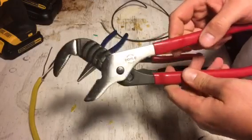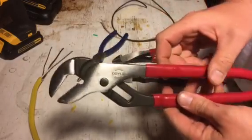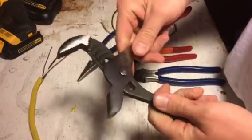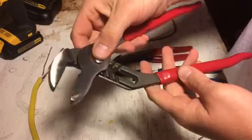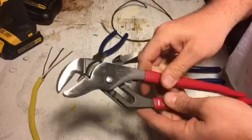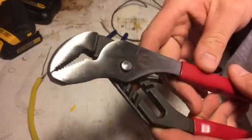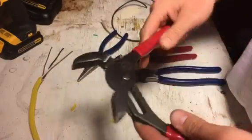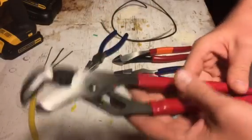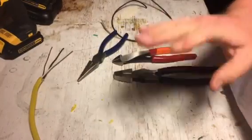So we'll get right into the Doyle channel-lock style pliers — tongue and groove, water pump pliers, whatever you want to call them. I didn't really use them that much, but I still stand by my initial impression that they seem like a quality set. Nice rivet, they slide nicely, and they're loose enough that even with a little rust they should still slide. I'll take these to work where I get more use out of them and come back to them later.